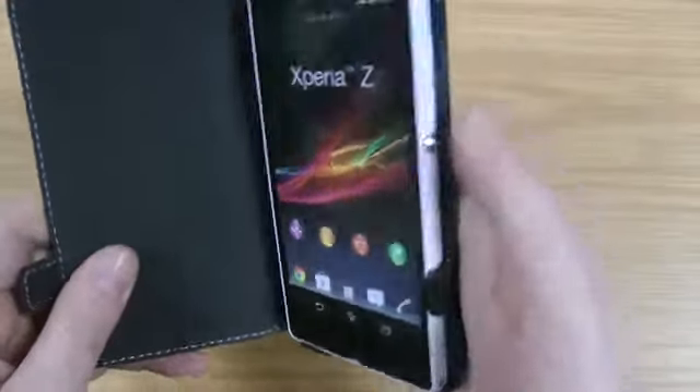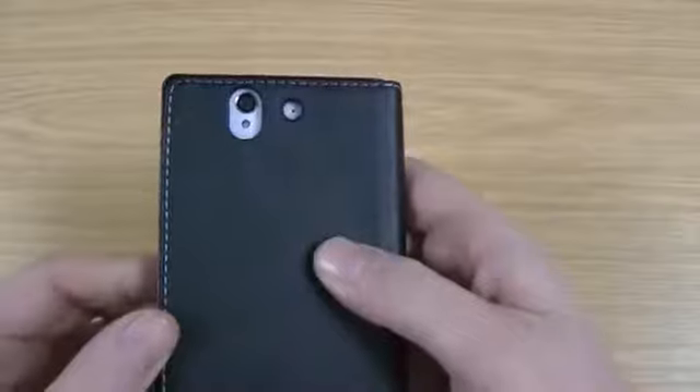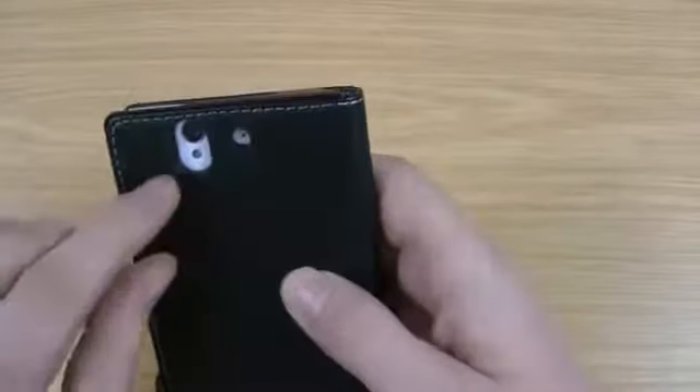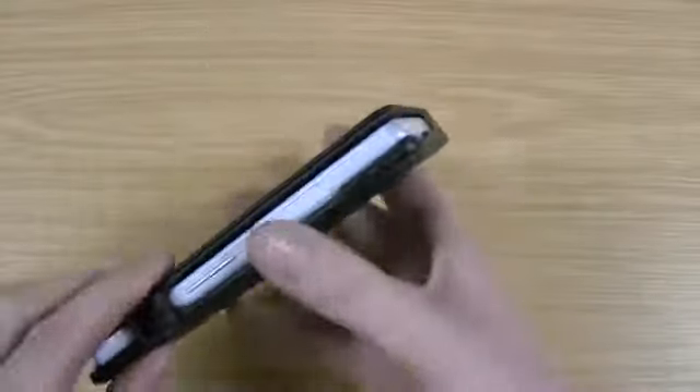If you want to use the volume up and down or power, that's absolutely fine. So a well thought out case. I'll just show you the camera cut out on the back — it's not going to cause any issues with the camera. The flash has got a decent size surround around it so it should stop any bounce back.